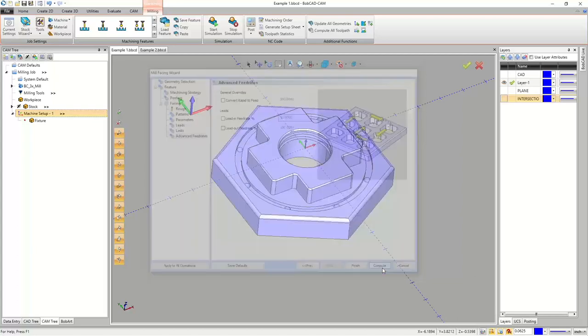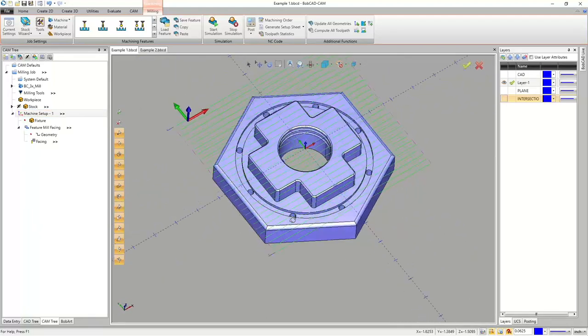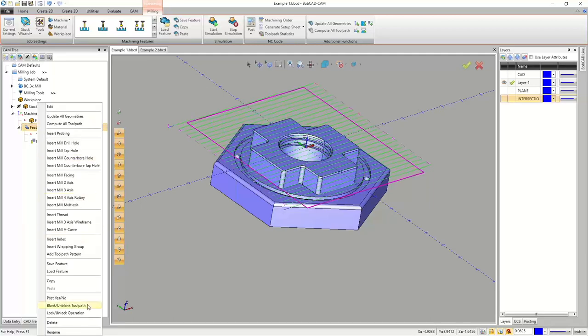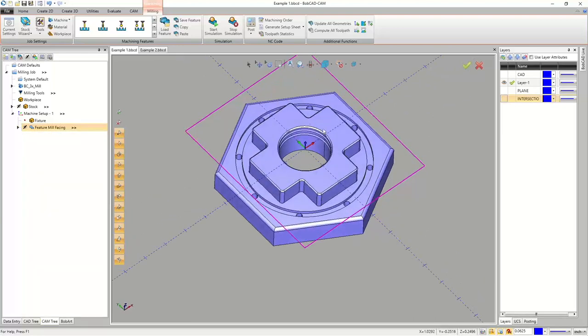We can't go Next anymore, so we hit Compute. The face pass calculates quickly — there it is. When you run this at the machine, you manually set Z at whatever depth you want to face to, and the first pass takes off however much material is above that level. I'll blank out the toolpath and it's named 'Feature Mill Facing' so no renaming needed. I'll shrink it up in the tree.